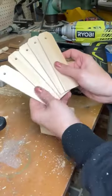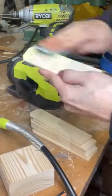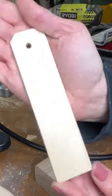I stacked my pieces together using some painters tape and drilled a 5/8 inch hole at the top. I sanded that with my Ryobi rotary and then hand sanded the rest.